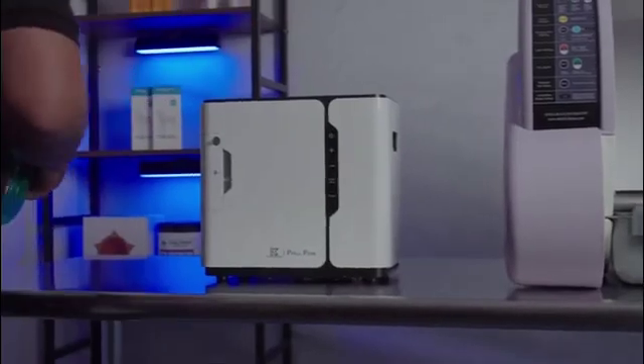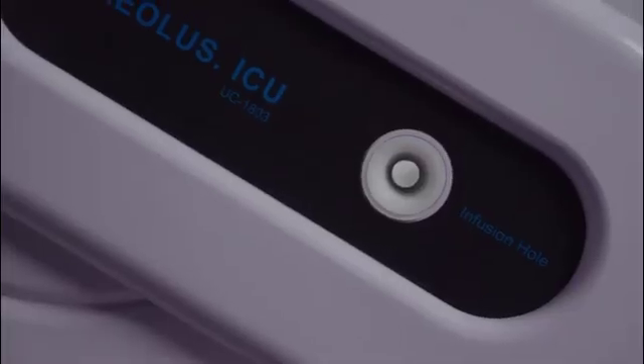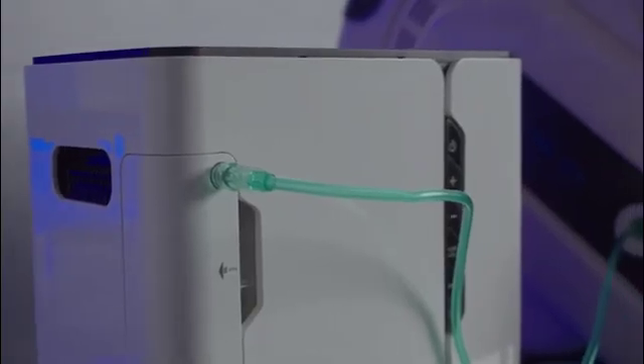Hooking up oxygen has never been easier. Included in both the 1801 and 1803 is an easy-to-use infusion port. Simply take your oxygen tubing, insert it into the infusion port, and turn on your oxygen machine.